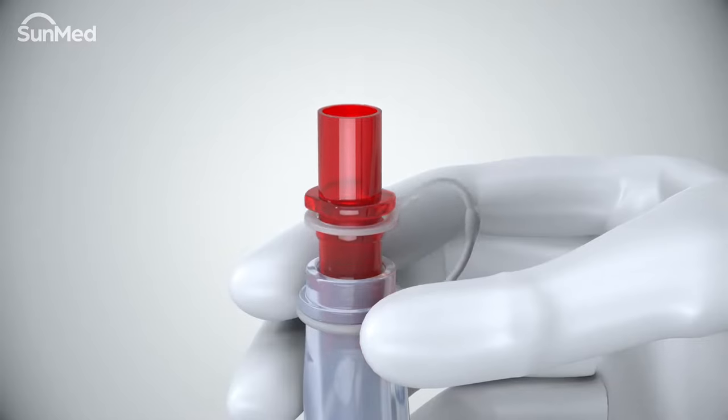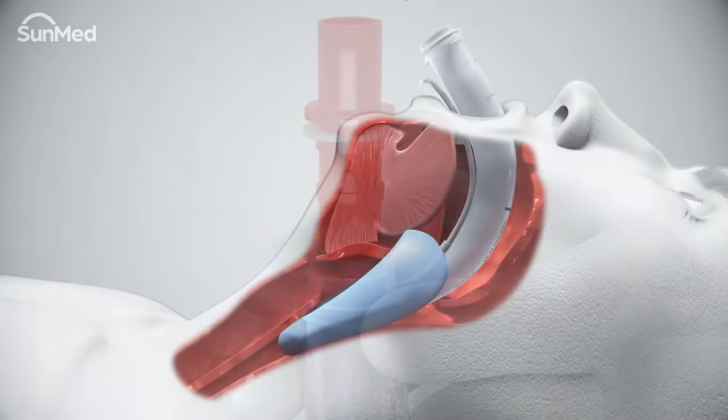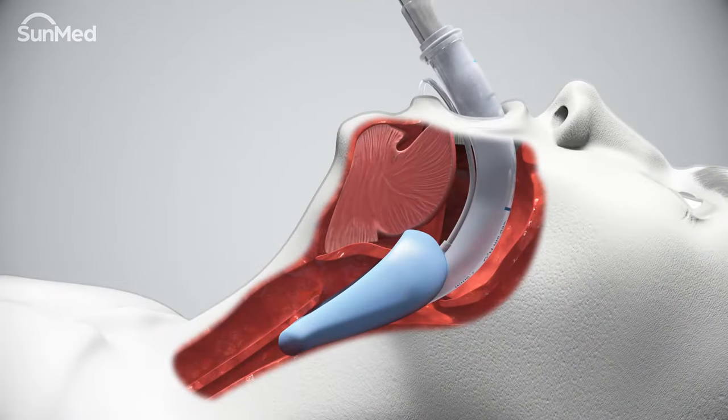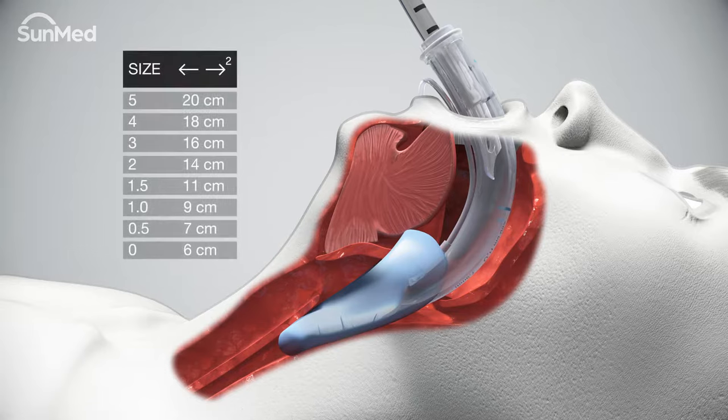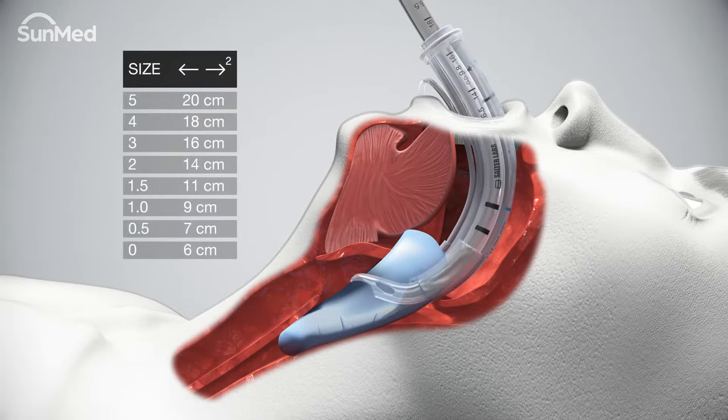Pass the lubricated endotracheal tube into the airway tube and distribute the lubricant within the shaft by moving the endotracheal tube up and down until it travels freely through the entire airway tube. Insert the endotracheal tube to the appropriate depth depending on the air Q3 size.